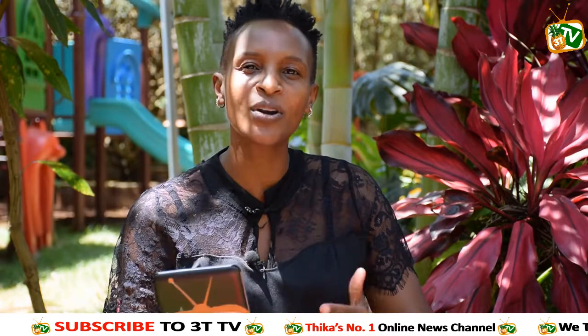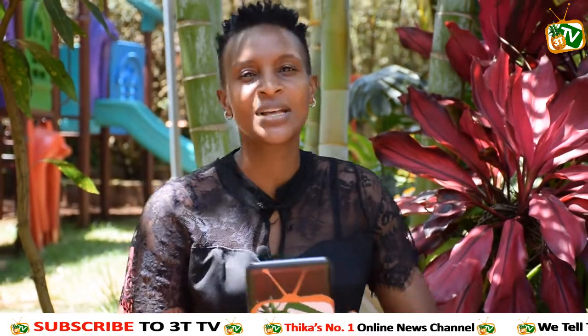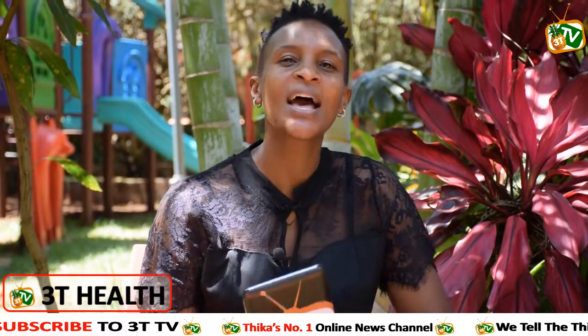Today I'm bringing you the health segment, and before we go on there's a question that had been asked last time. So let's dive right into it. For the sake of somebody who is watching for the first time, kindly introduce yourself. Namaste friends, this is Dr. Neha Bhatt from Anne Health and Wellness Center.